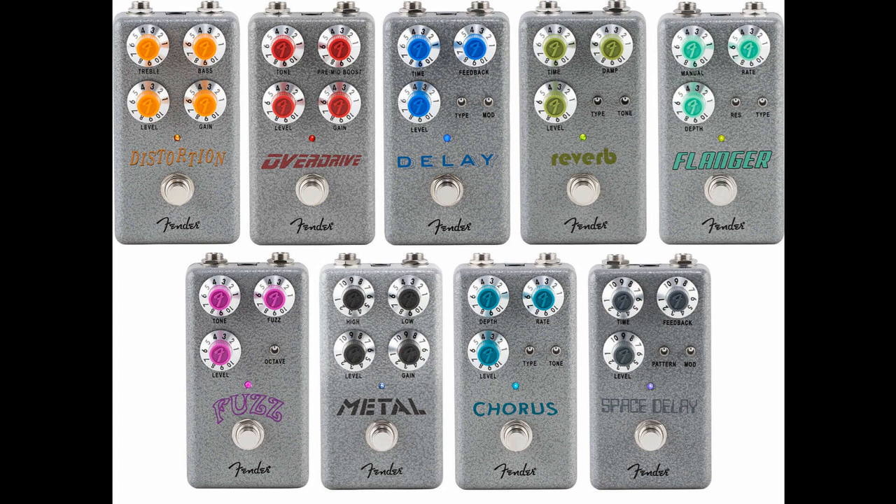Hammertone Distortion features a newly designed analog distortion circuit with level and gain control, as well as an active two-band EQ section. Fender notes that it can range from a light drive to a heavy crunch, and the active nature of the EQ should mean a lot of tone-shaping possibilities. Lists for $79.99 / 79 euros and 99 cents / 69 pounds and 99 pence.